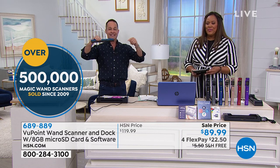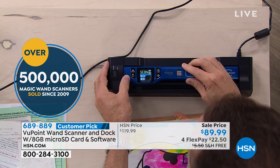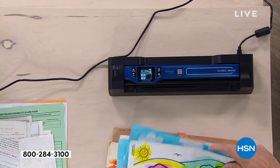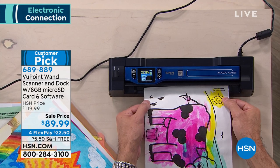Today we're including the dock, and I've got to tell you, this changes everything. In a minute we'll show you on HSN.com — I'm going to scan for you first. You won't believe what we charge for just the dock, and it is worth every penny.